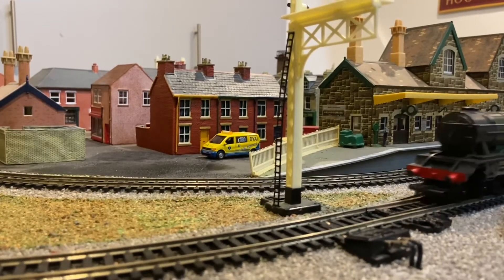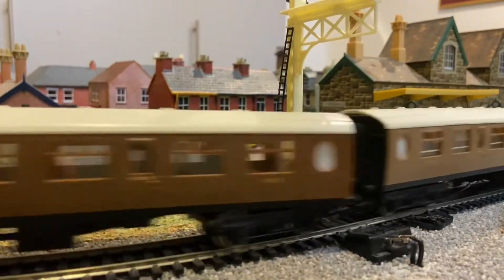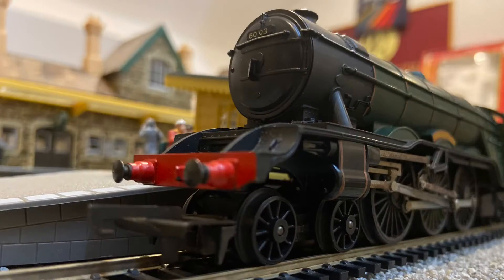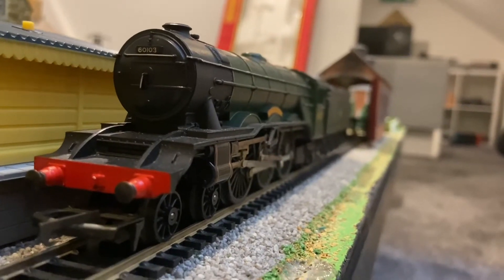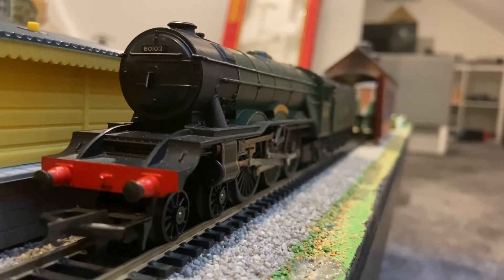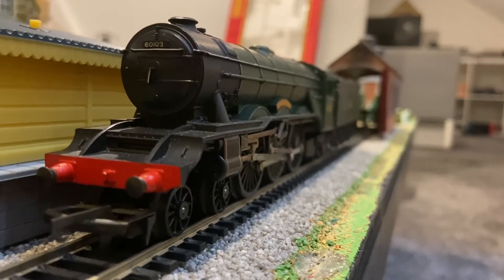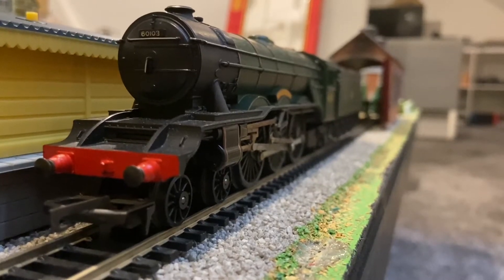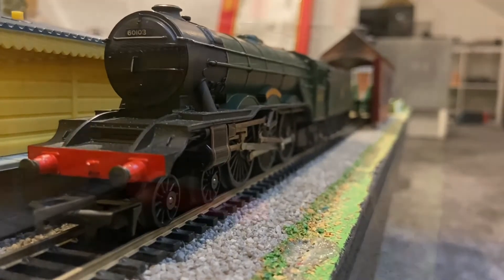Hello and welcome to a short review of the Triang Hornby Flying Scotsman. I'm finally doing a video on the Flying Scotsman. I've seen the real locomotive a number of times and I've got two models of it: this BR Green one by Triang Hornby, and the Hornby Legends one in L&NER Green. That'll get a video some day, but this is the one I'm doing now.